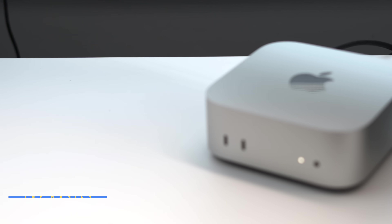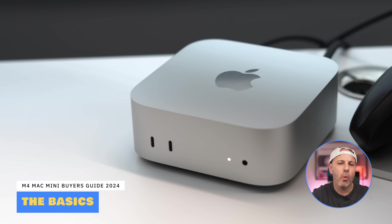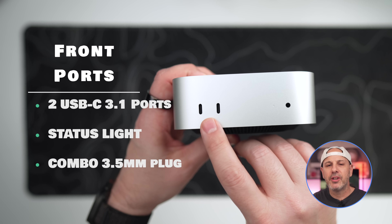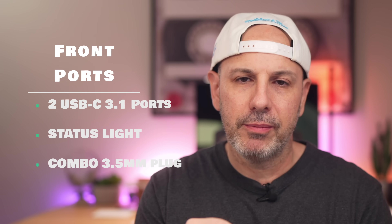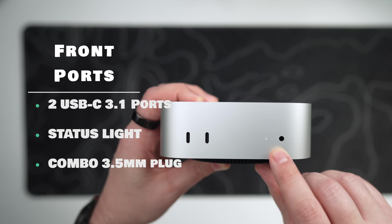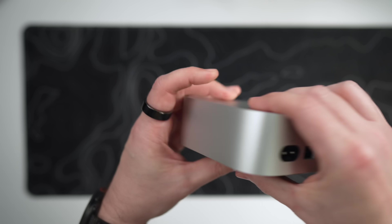Let's start with the basics. The M4 Mac Mini measures 5 inches by 5 inches by 2 inches and weighs about 1.5 pounds, making it a super compact powerhouse that can fit anywhere you need it to. On the front, you're going to get two USB-C 3.1 ports, each capable of 10 gigabits per second throughput. Next to that, you get a combo 3.5mm jack for headphones or speakers, and a status light that's on whenever it's powered on.